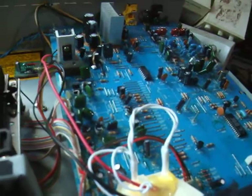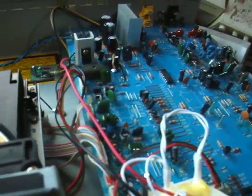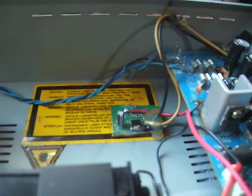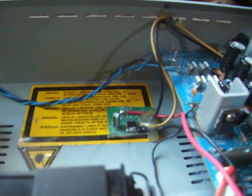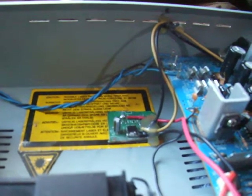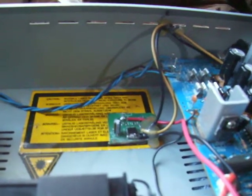Instead of doing what most people would do and using a big power resistor, I decided to use a linear regulator. I pulled this from a Sky Plus box — it was a variable linear regulator. It was originally set for five volts, but I changed it to three volts.